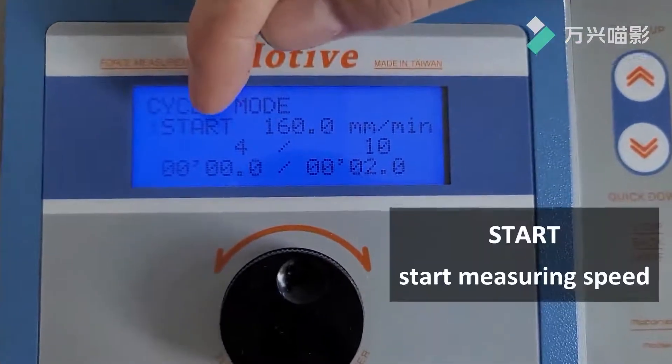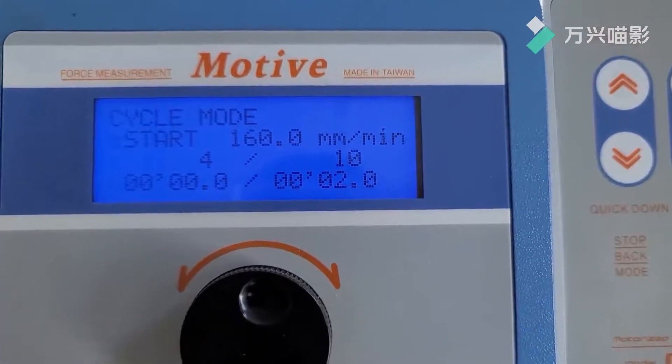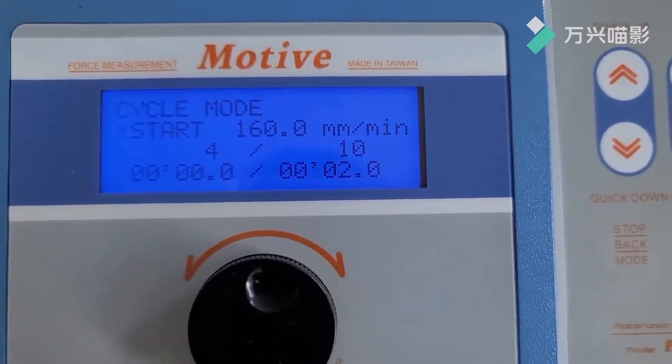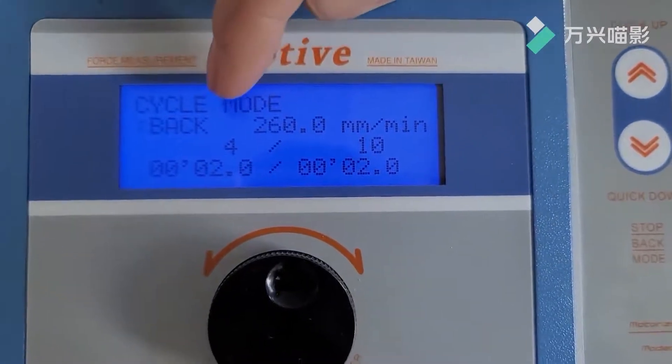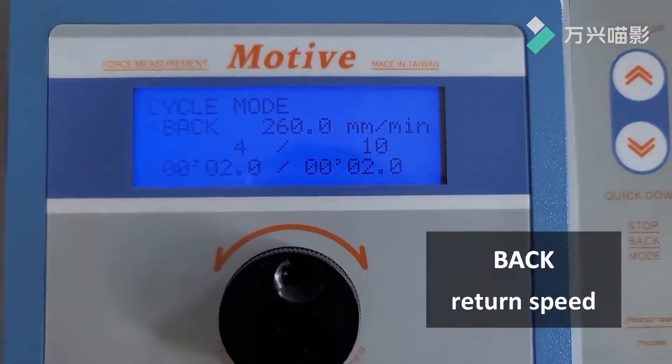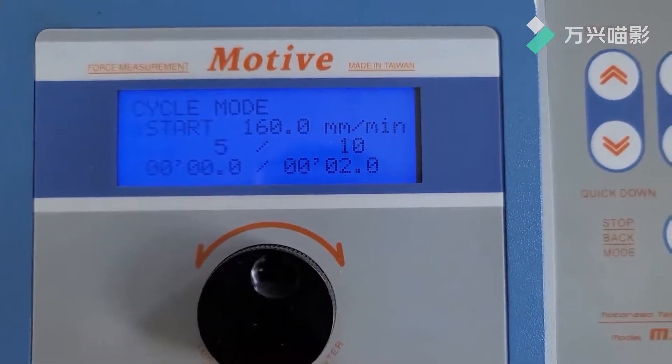Start. Start measuring speed. Current setting is 160 mm per minute. Back return speed: current setting is 260 mm per minute.